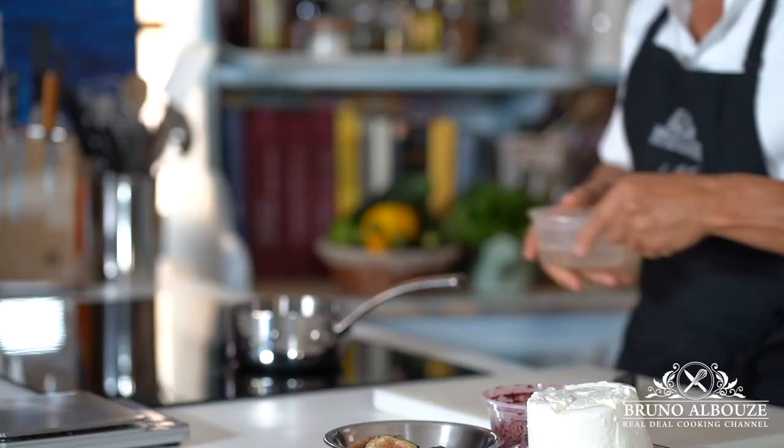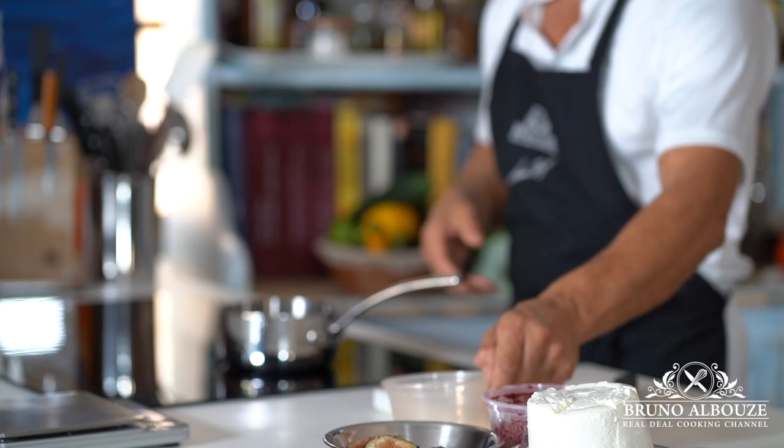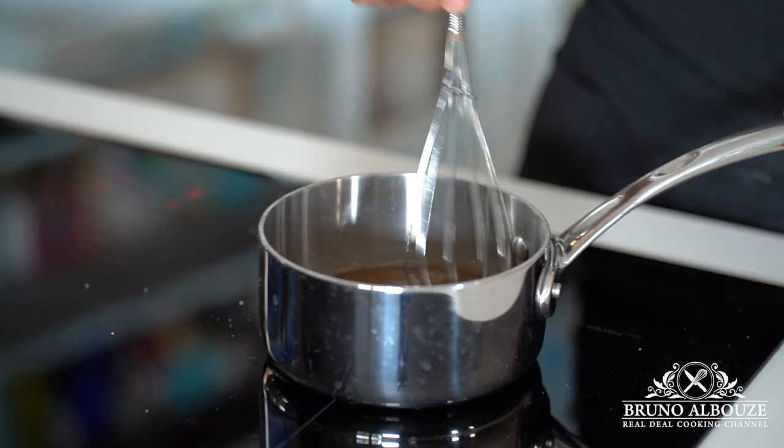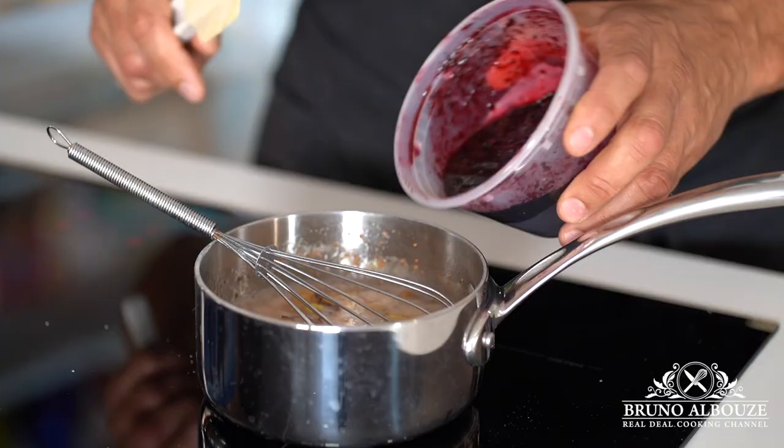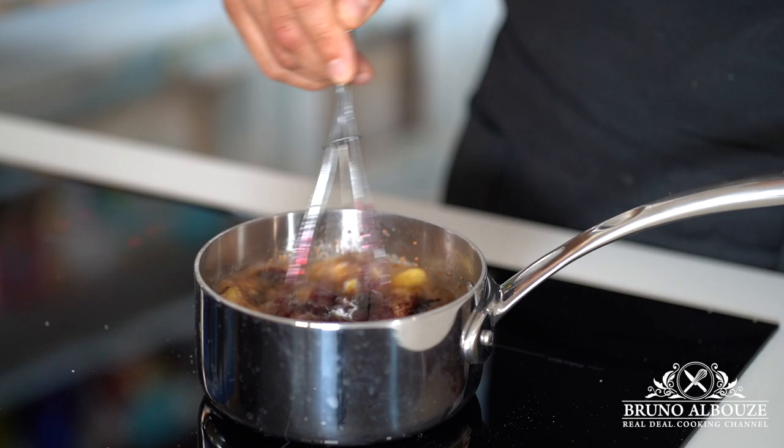Heat up water and stir in the brown sugar mixed with agar-agar. Agar is a plant-based gelatin derived from seaweed. Then I'm gonna throw in there fresh figs and blueberry jam I made earlier. Bring it to boil and cook for a couple of minutes.